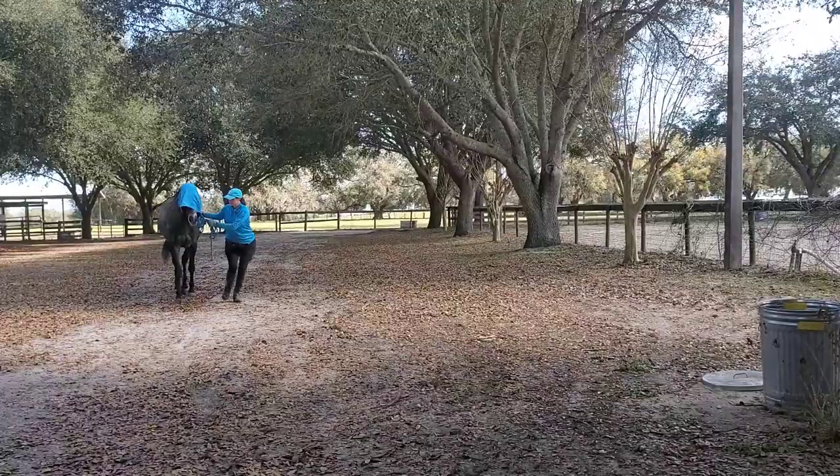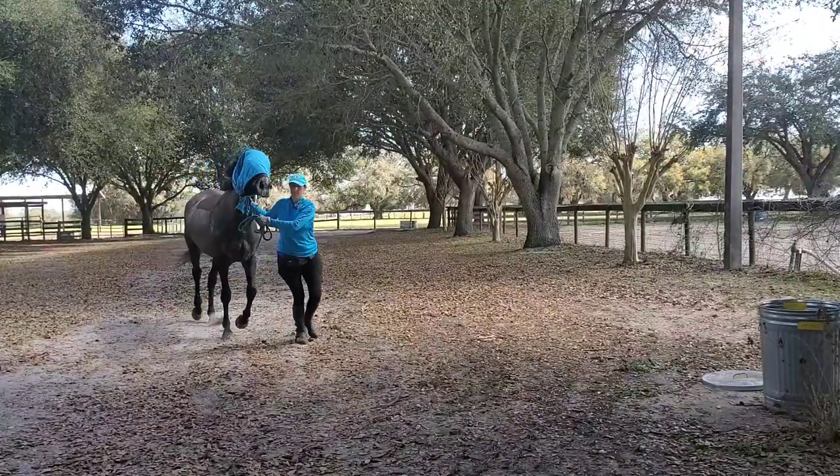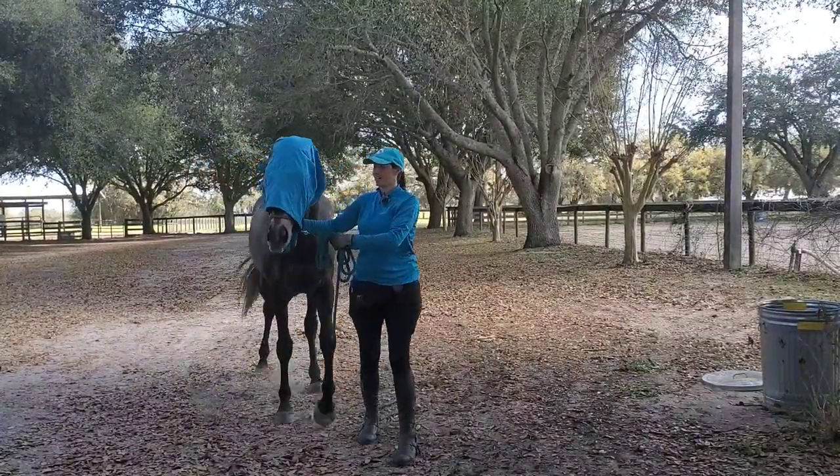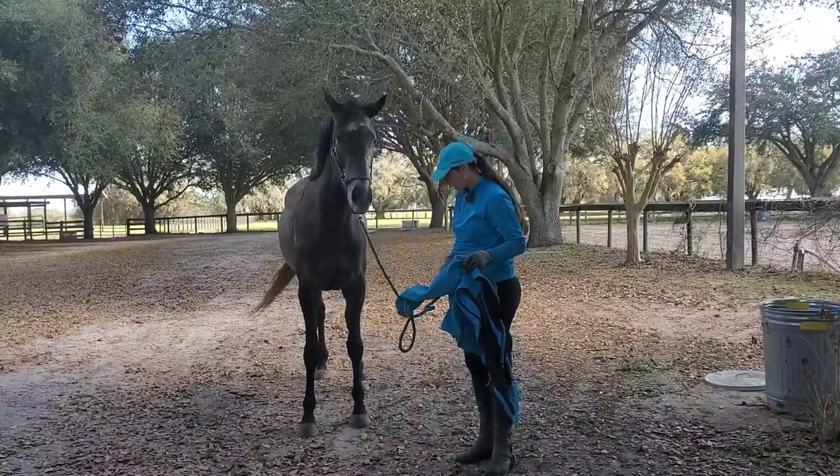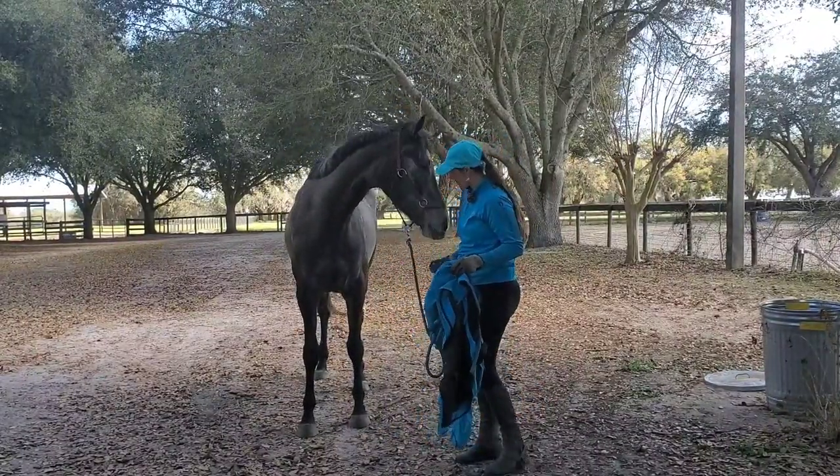You never know when you might be in a situation where you need to do something like this. Maybe your horse has an eye injury, maybe you're in a fire situation — you never know what's going to happen. It's just a neat trust building activity.